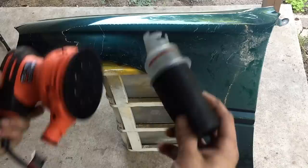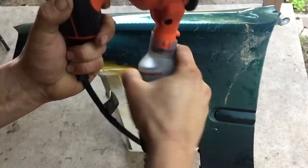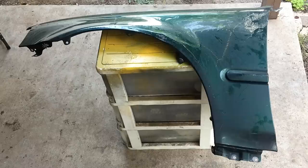I have a Black & Decker sander I bought from Walmart for like 30 bucks. It came with sandpaper, which is pretty cool. It also came with this bag attachment — it goes on the back. I highly recommend putting it on; it'll keep the dust down a lot, which is what you're gonna want to do.